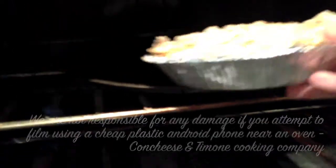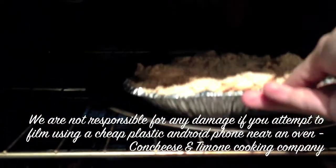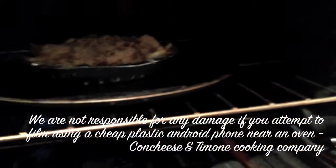So I guess we can leave that in there, no need to take it out. Zip it up. Like I said, if you do have an Android phone, keep it away from your oven — it will melt.